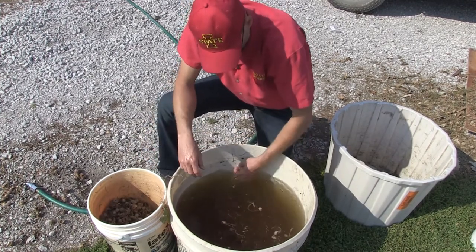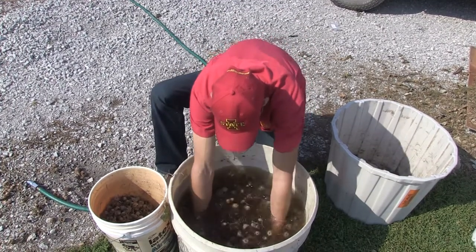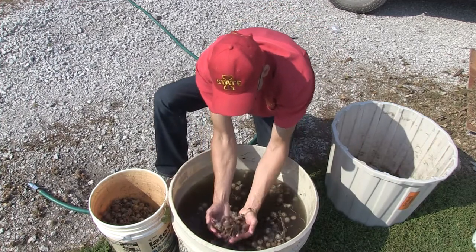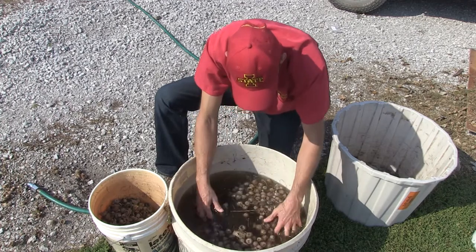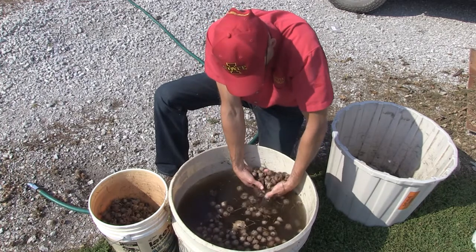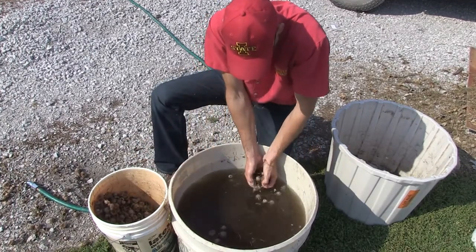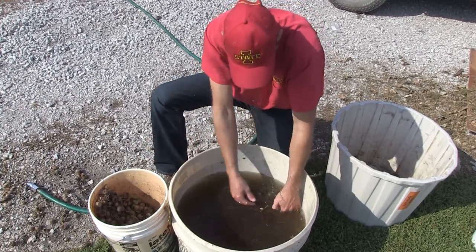What's left in the bottom will be viable acorns. I'm going to give them one more mix - you'll see a lot of the ones with husks come to the top. This helps release those where the husk was pulled down. We'll pull these husks off and give it just a minute to let everything settle back down.